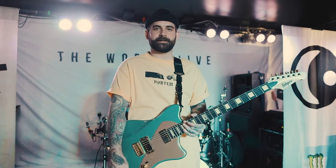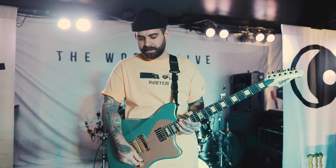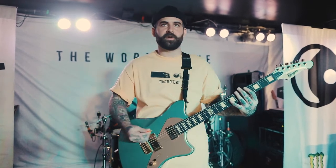I'm going to have it on a crunch channel right now so you can get a little idea of the versatility of it. I'm just going to go through the positions of the pickup so you can hear it, starting at the bridge.